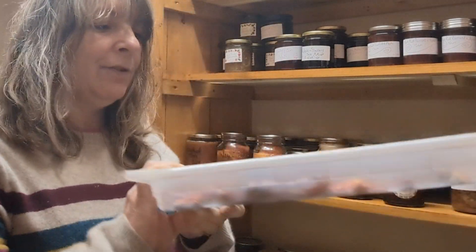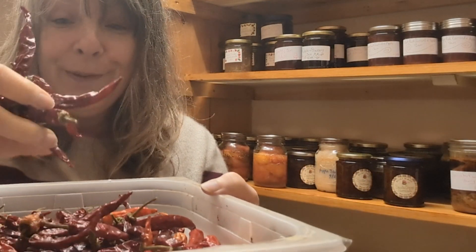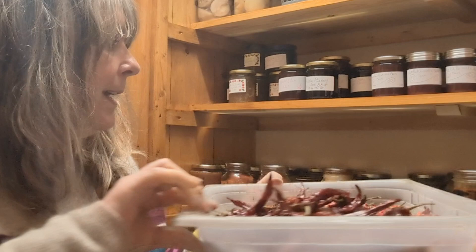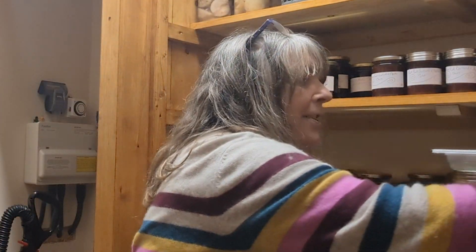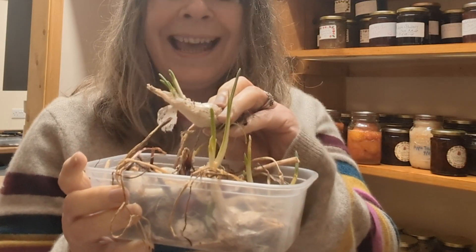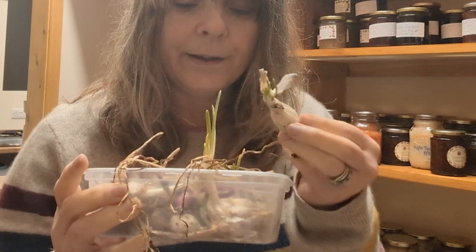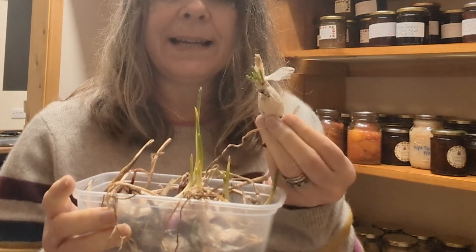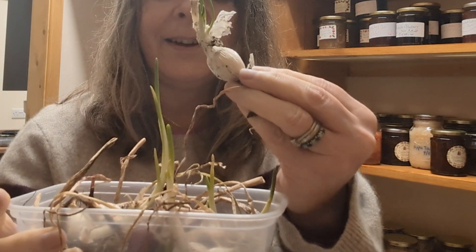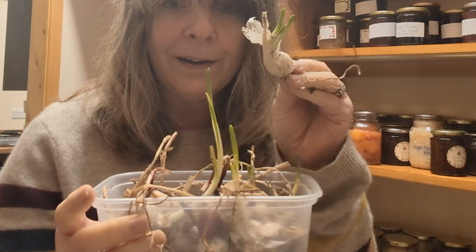So what else have we got going on in the pantry? There you go — some absolutely beautiful dried cayenne from my harvest last year, those are lovely. And oh dear — sprouting garlic. My garlic was a bit of a disaster last year and I didn't remember to plant any in autumn. It just so happens that my garlic from last year has started sprouting. I think that's a sign I could probably get away with planting this in spring, so this is my garlic plan for the season.